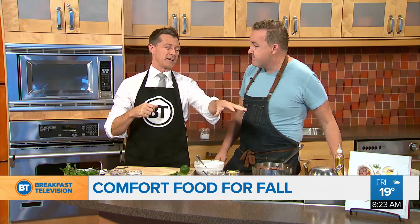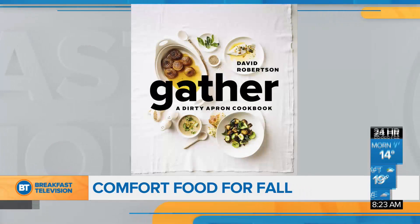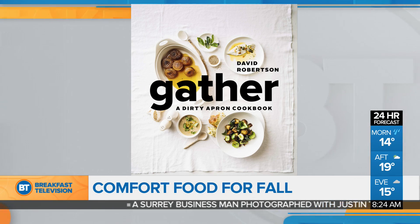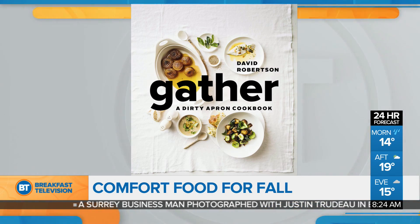David, we were talking about your book, 'Gather.' Amazing the way you brought the food together in pictures and all the recipes. And you were saying now you can get it pretty much anywhere across Canada? All across Canada — Costco's, Indigo's — it's everywhere now. Good for you, congratulations. Thank you so much.